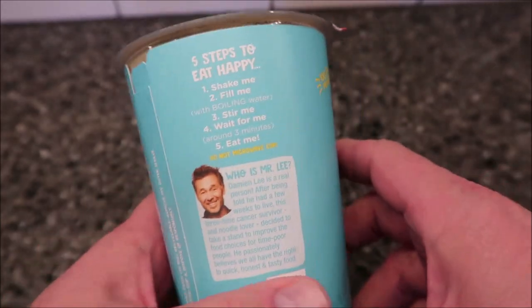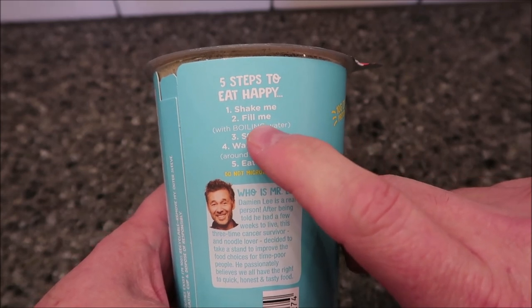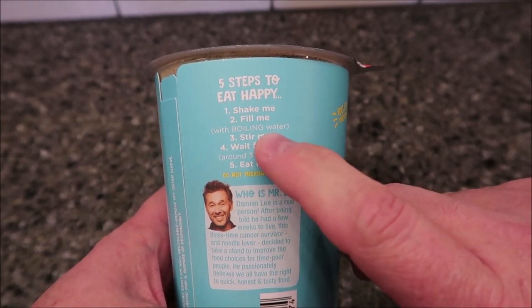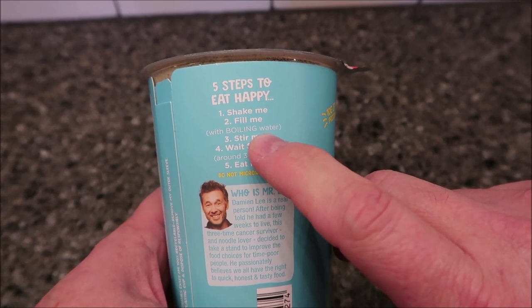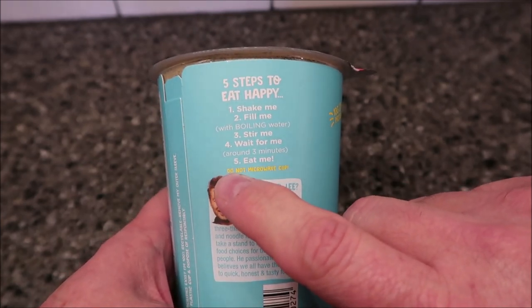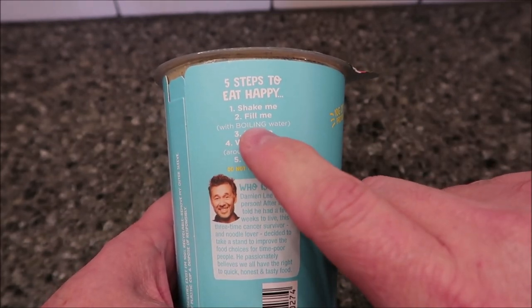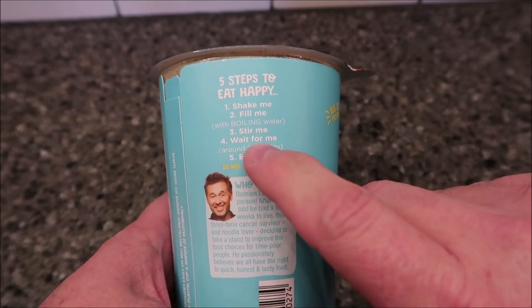Pretty easy directions — basically you shake it, which I've already done, then you fill it with boiling water. You get your boiling water either from a stovetop or microwave a cup of water. It very specifically says do not microwave the cup, so you want to put your water separate and then pour it in.